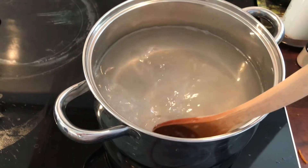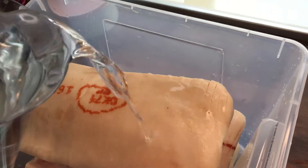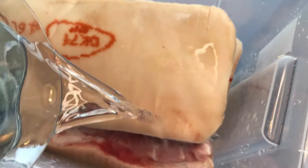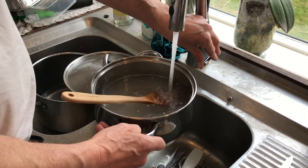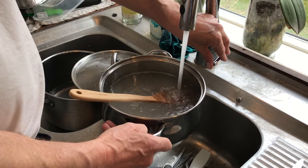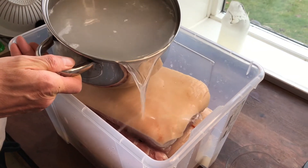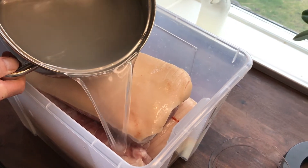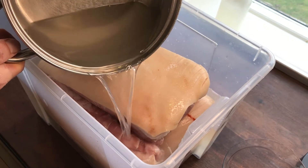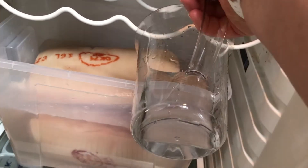Now we can see the bottom of the pot and the salt has almost dissolved. Then we are filling the pot up with cold water and also putting some cold water onto the roasts so that they won't start to cook and get bad in the fridge. Then we are pouring all of the brine on top and filling it up with clean cold water, placing the box into the fridge and filling up even more water inside the fridge since it is really heavy.